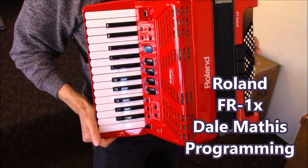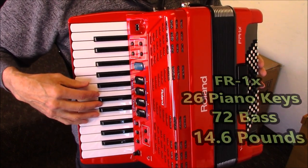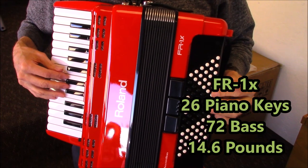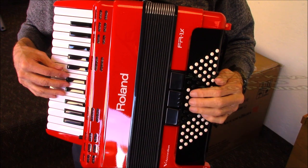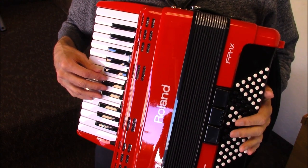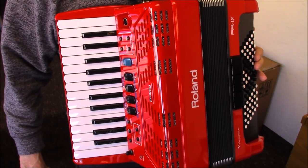This instrument is available in red, like I'm holding, or black. It's a 26-key instrument with full-size accordion keys. The bass buttons — there are 72 buttons — so it has the diminished row, the 7th row, the minor row, the major row, the fundamental bass row, and the counter bass. Someone used to playing a larger accordion will feel quite at home on this instrument, especially folks looking for something very lightweight. This unit only weighs 14.6 pounds.